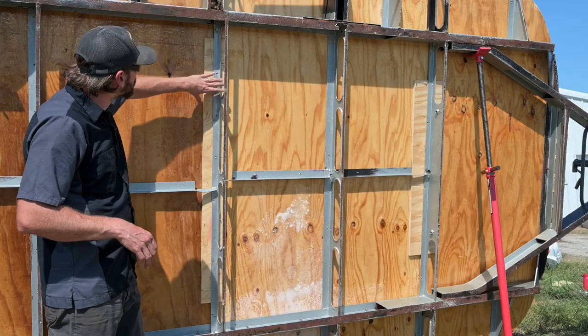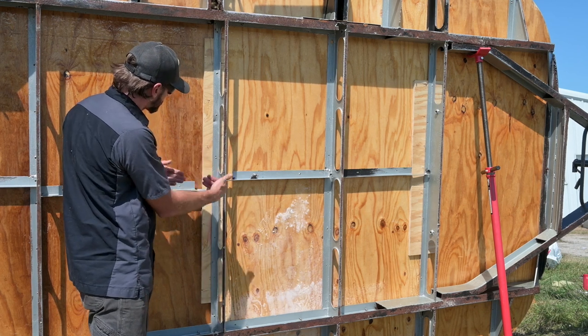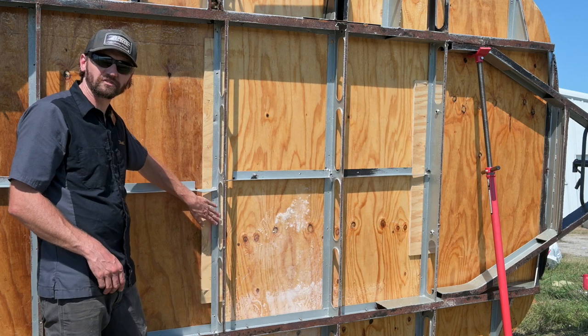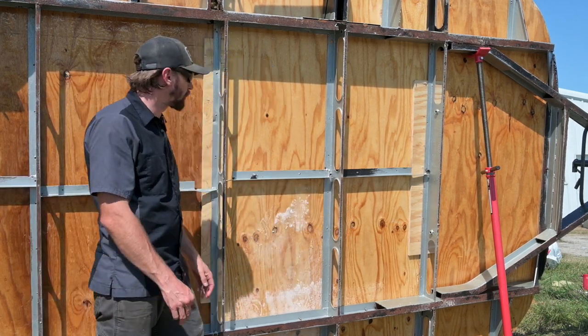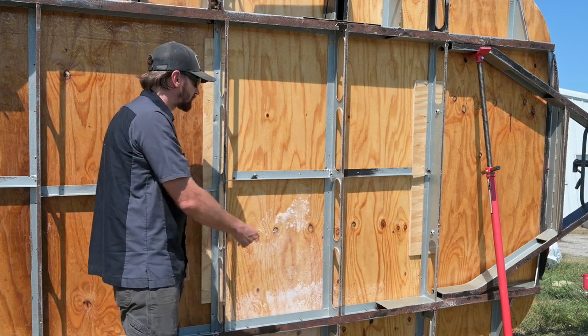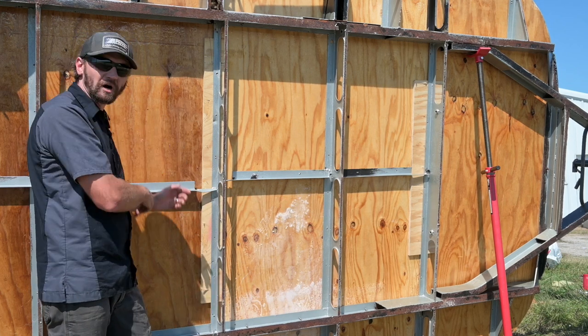Now we can see pretty clearly what I was talking about — we have this additional piece of wood that goes on the seam and then on the cross member. This cross member is actually lower than this one. I'm basically going to run a bunch of holes through each cross member and then put the carriage bolts through to the other side and screw them on.